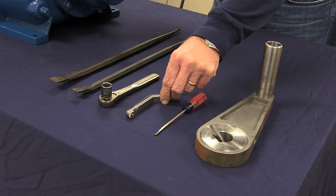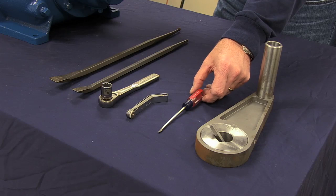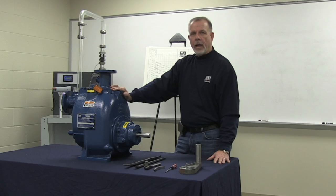A feeler gauge, a small screwdriver to help assist in prying out the shims between the volute and the rotating assembly, and a lathe dog. Now let's get started.